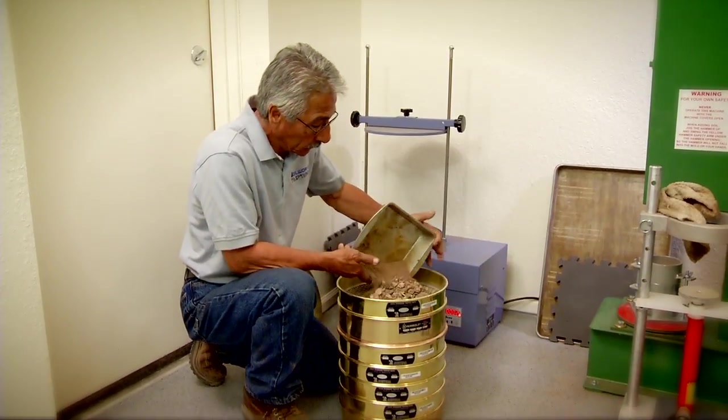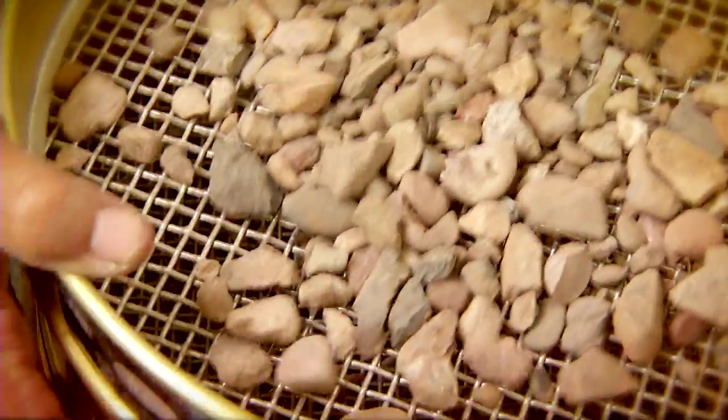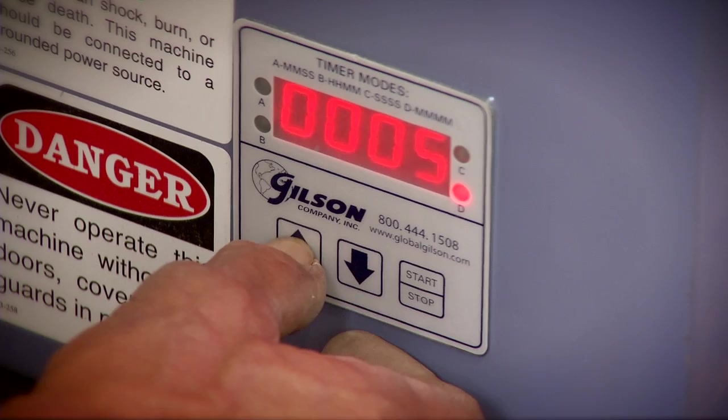Once we decide what's an optimal result we're looking for, we use those application rates and then we repeat that in the field on a larger scale.